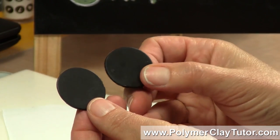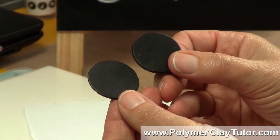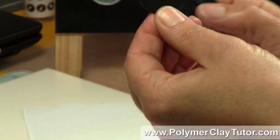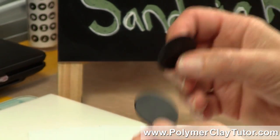This one was cut out at the same time, right beside it, and it's got bubbles in it and it's got a funky back. So that is how I bake my flat pieces in a tile sandwich.